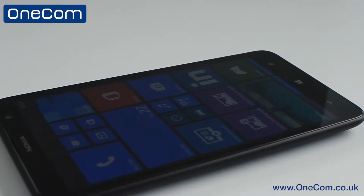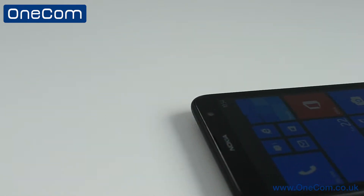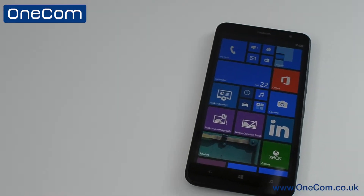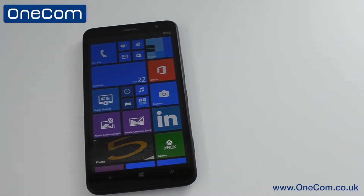Going over a few specs, it has a 6 inch 720p screen, weighs 220 grams, it is also 4G enabled, has 1GB of RAM and a Qualcomm Snapdragon S4 processor.